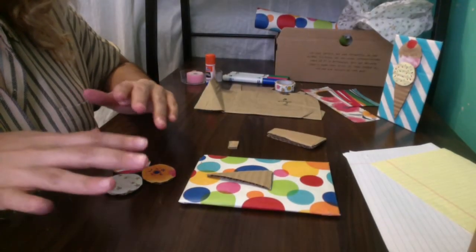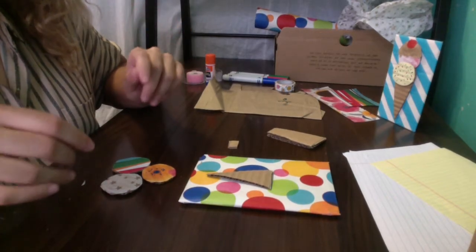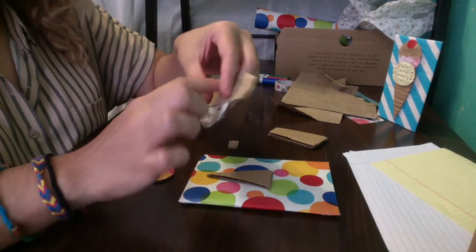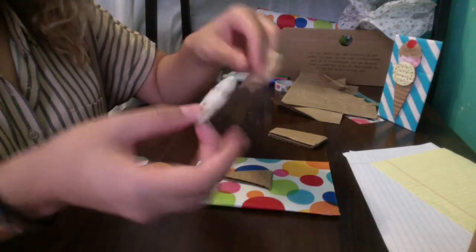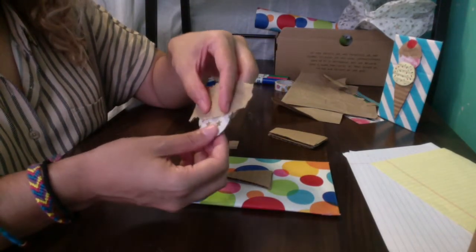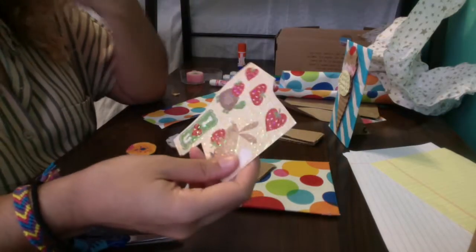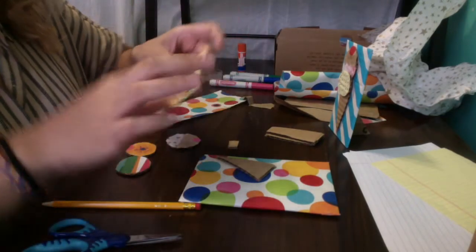Before we put it all together, you can add toppings to your ice cream. For example, I'm going to add some brown paper bag paper to the top of my vanilla ice cream scoop to make it look like there's fudge on top. I might also add some sprinkles with the markers. If you have any fun stickers you want to add, feel free.